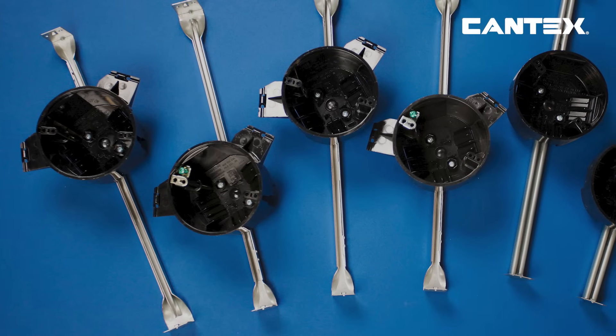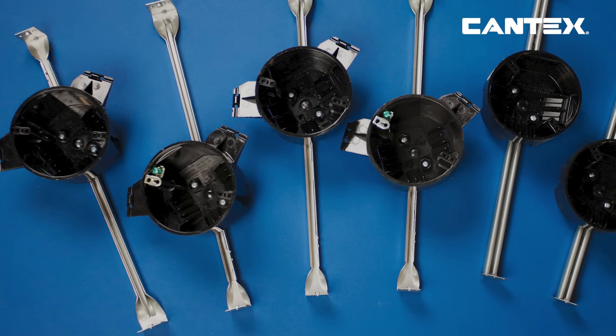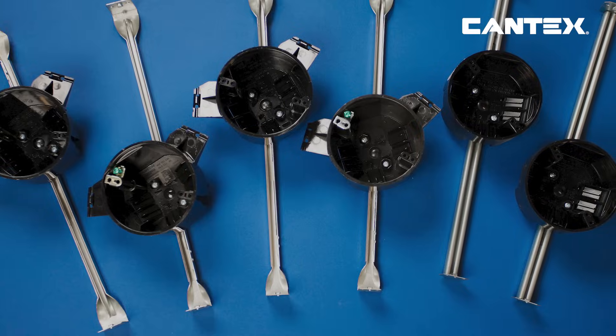It's that easy. Kantec's EasyBox New Work Boxes are an easy, efficient, and cost-effective option for your electrical projects.